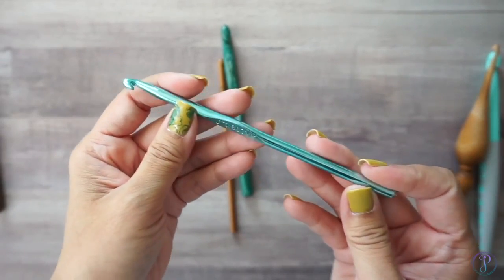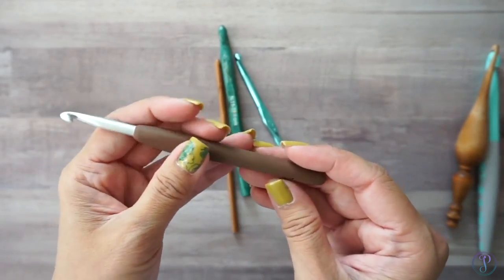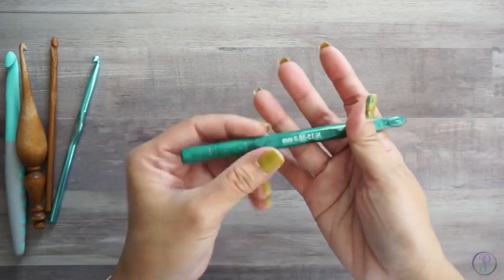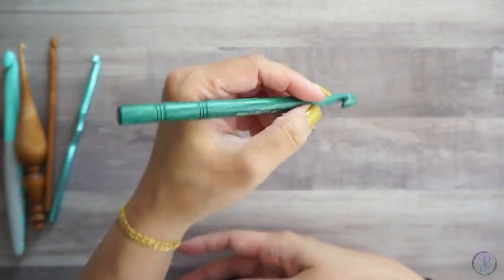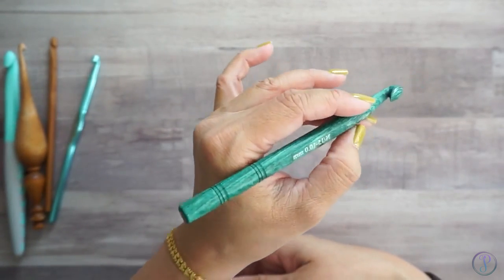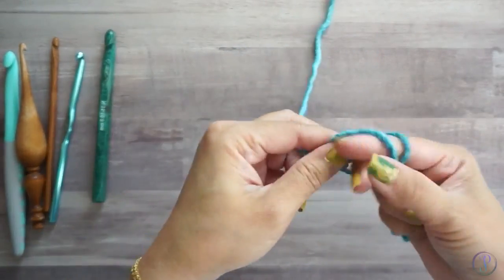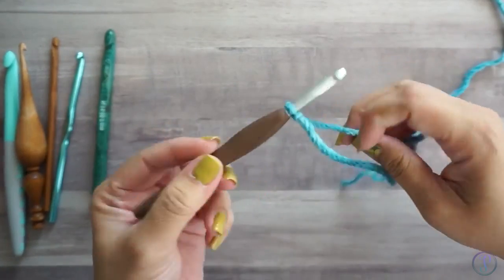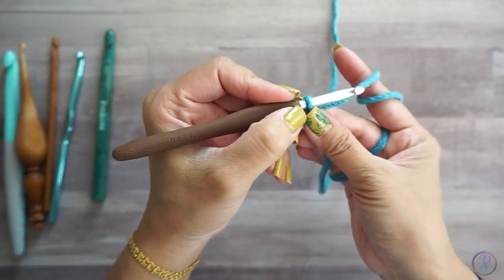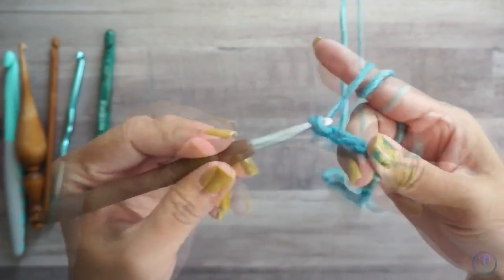This is aluminum, and it has a soft grip. When I first started crocheting years ago, I held it like a pencil — this is how I started crocheting, holding it like a pen or a pencil.